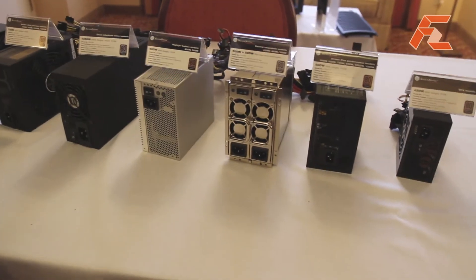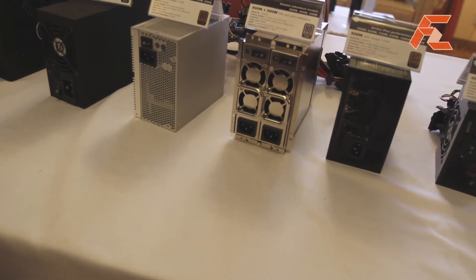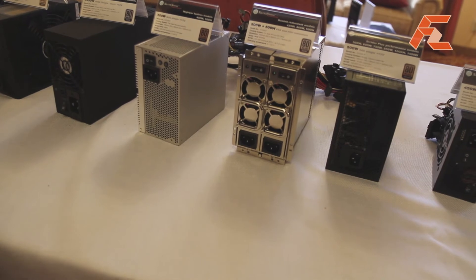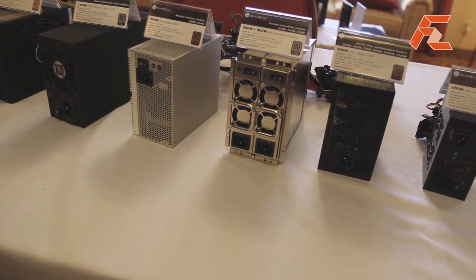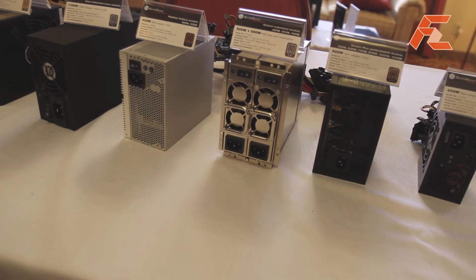Next we have a PS2 mini redundant power supply — that's 500 watt plus 500 watt of power, and it is 80 Plus Silver. It's rather rare for a power supply of this type to have such high efficiency.